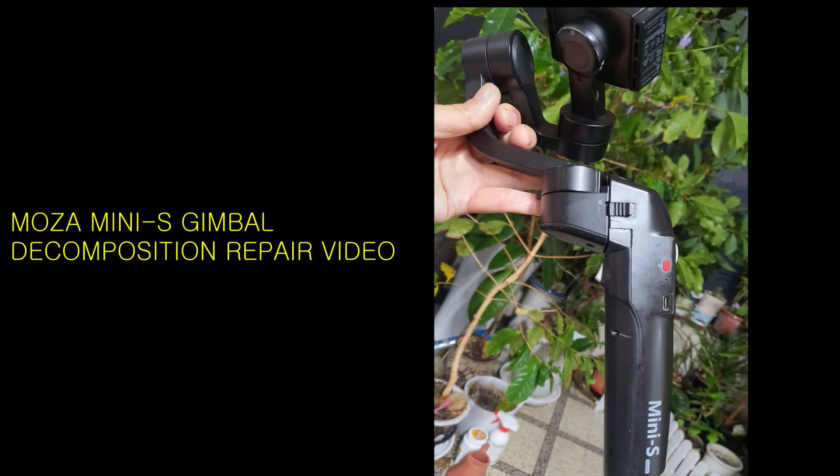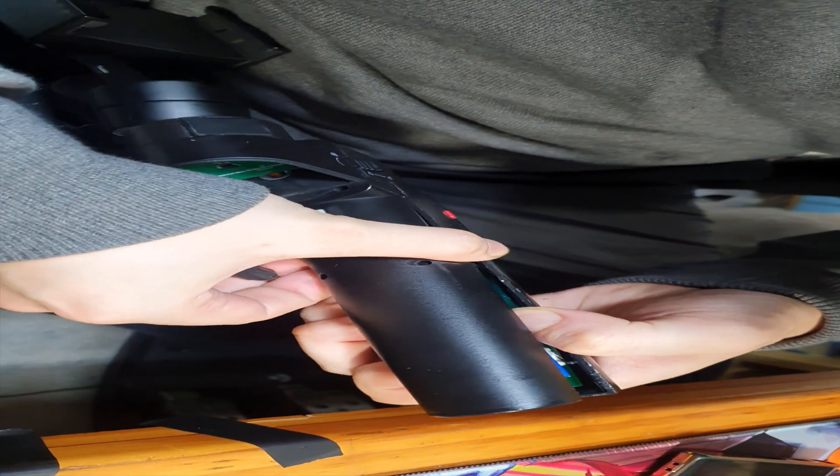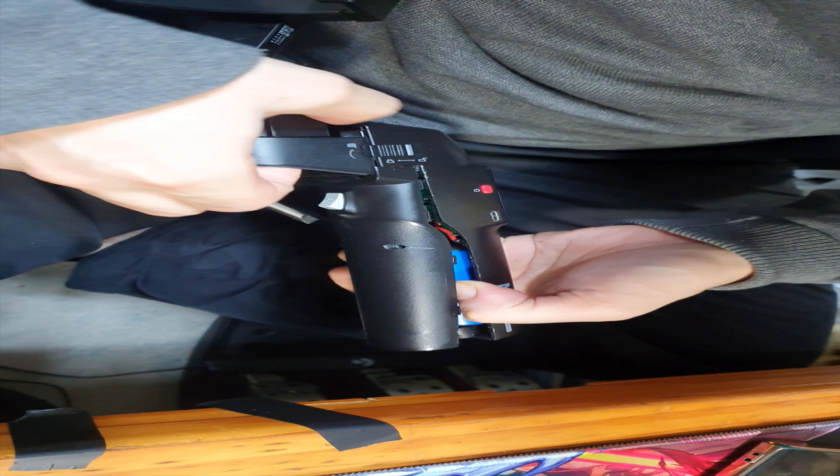In this video, the Moza Gimbal Stabilizer was attempted to be repaired in various ways due to failure, but it did not receive repair service, so it was disassembled. The disassembly method and process were made into a video. As I tried to disassemble this product, I couldn't find any related data or videos. Therefore, we hope that the disassembly data we tried will be useful to those who need it.